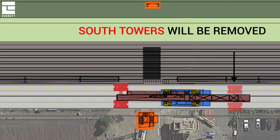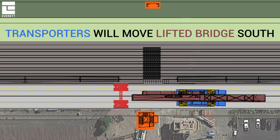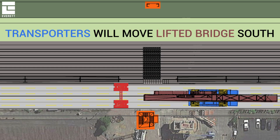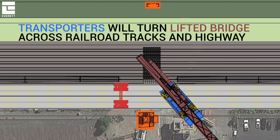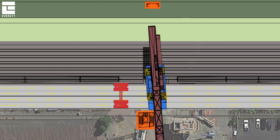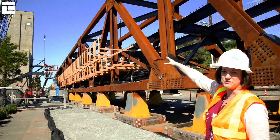Once the south towers are removed, they'll move the bridge south on the highway. At that point, they will be rotating the bridge so that it starts to be 90 degrees with the highway and over the top of this tower.